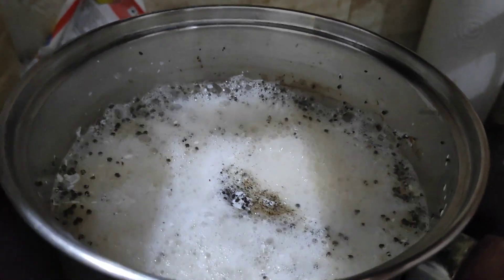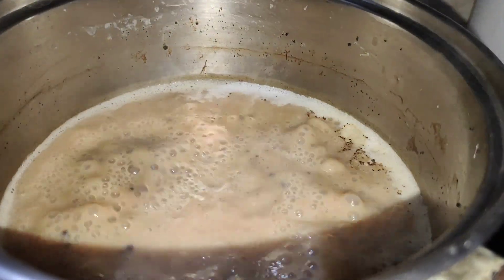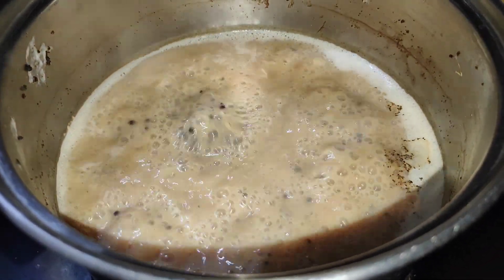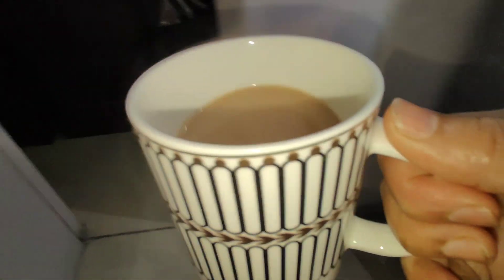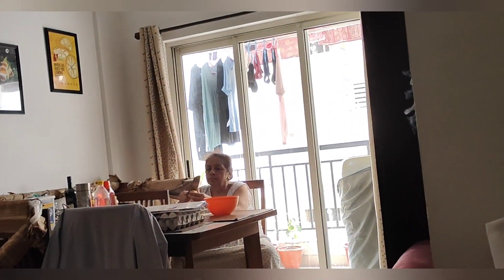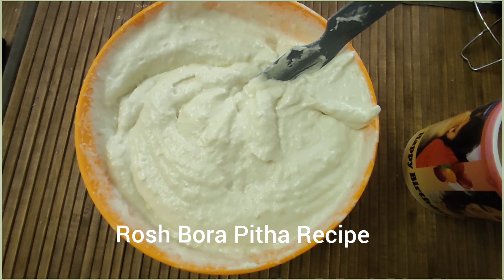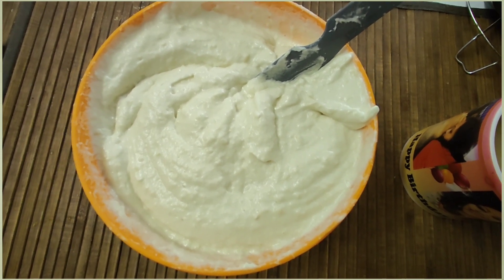In winter we usually drink milk, but I don't like it. Everyone else in the house likes milk though. In winter we don't have a lot of milk, so I will put it in a grinder.